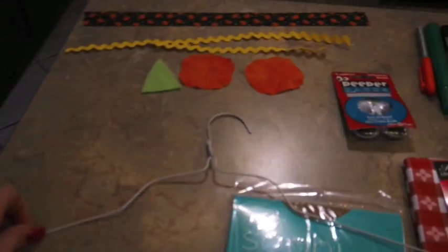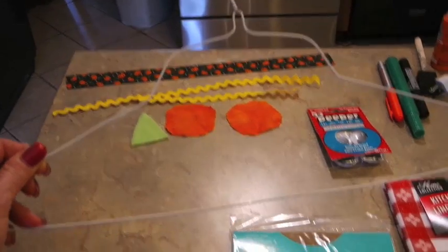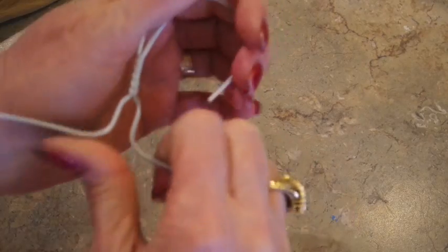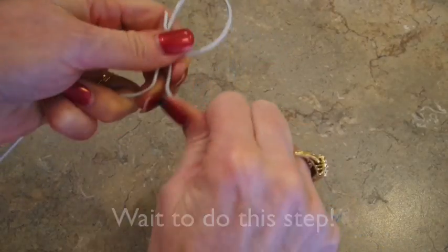I'm going to set the camera up and show you how I'm going to shape this coat hanger into a circle to simulate the scarecrow face. Here's my coat hanger — I'm going to make this into a circle, which serves as the hanger, and then just smooth it out all the way around.